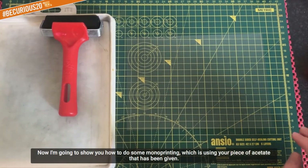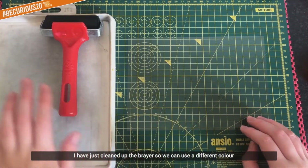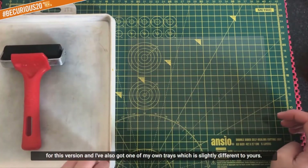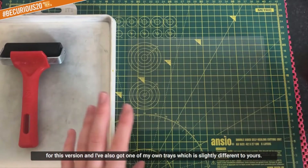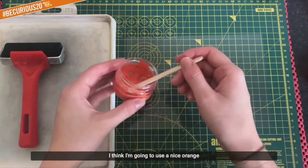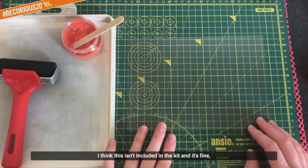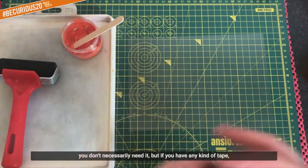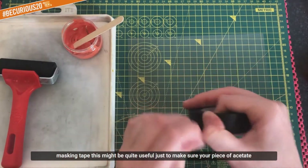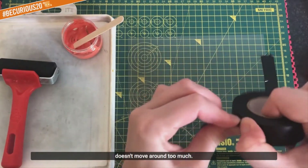Now I'm going to show you how to do some monoprinting, which uses your piece of acetate. I've just cleaned up the brayer so we can use a different colour - a nice orange that I mixed the other day. If you have any kind of tape - masking tape or strong tape - this might be useful just to make sure your piece of acetate doesn't move around too much.